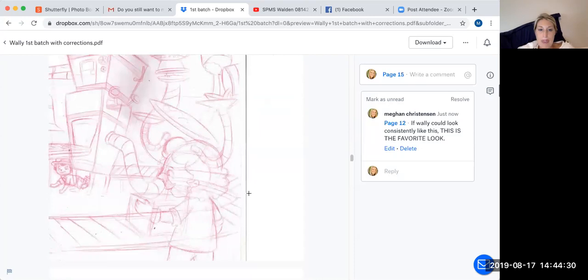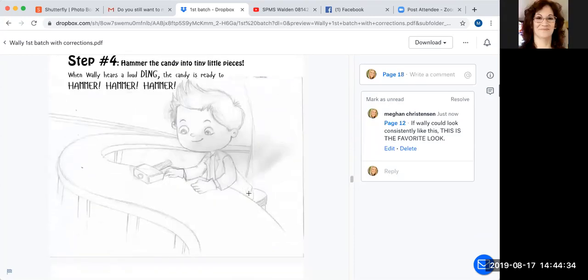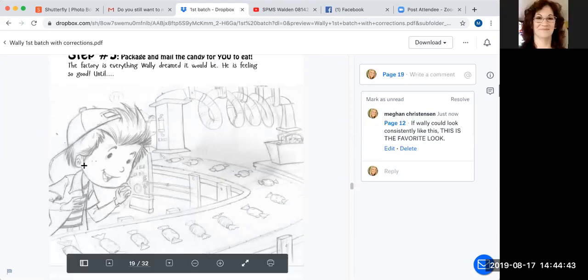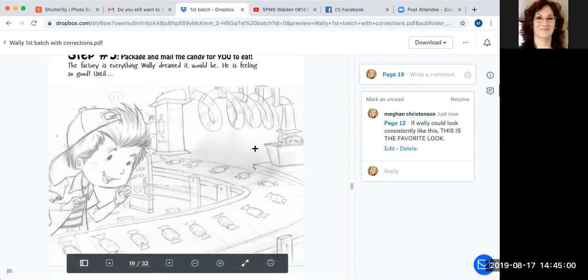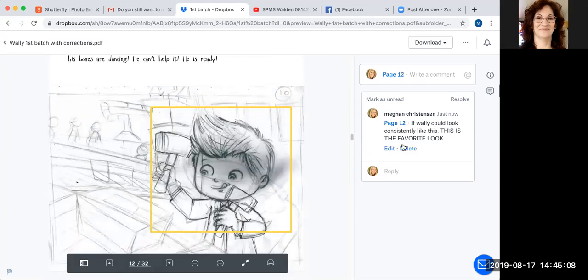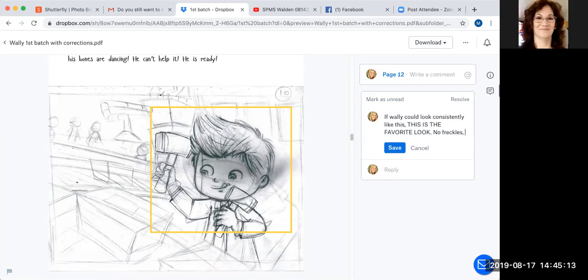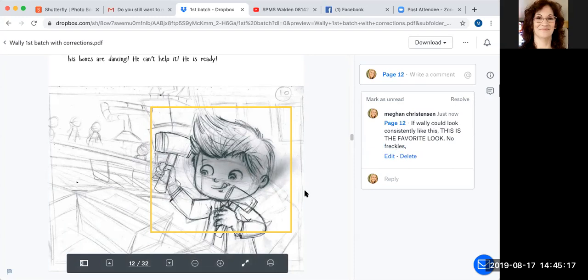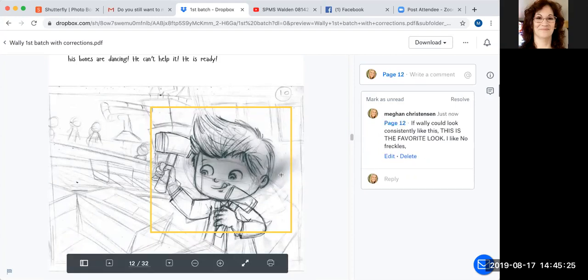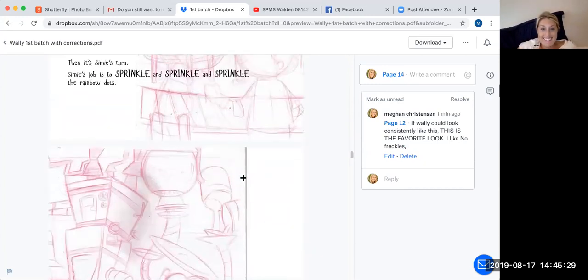You've got your work cut out for you to make these comments. Oh my goodness, that one is so gorgeous — but it's a very different Wally. His eyes are way different. Do you or do you not like the freckles? I don't think I like the freckles. And the one you said you really loved didn't have freckles either. So let's make sure it's no freckles. On each page, just remind them — or make a note — to make sure it aligns with the look of whatever the preferred page is, which is page 12.